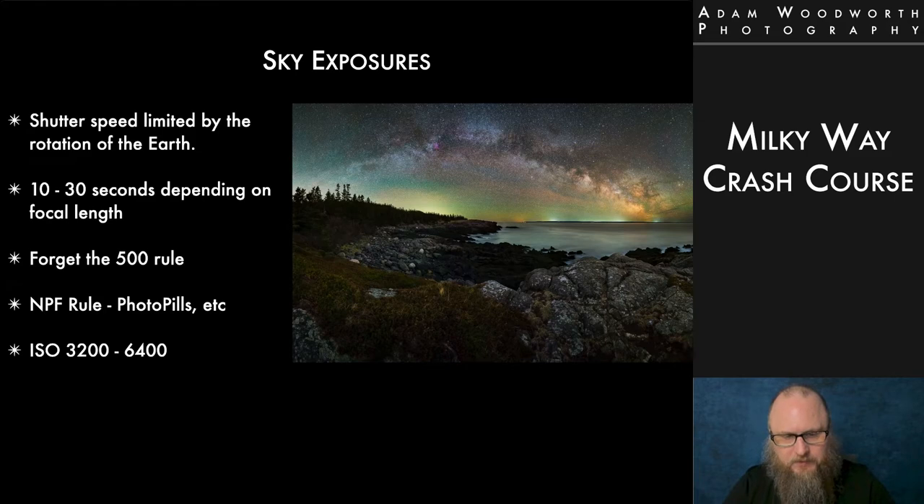There's a much better thing called the NPF rule, which is a formula for calculating shutter speed. It takes into account the focal length, the camera you're using, the actual size of the pixel sites on the sensor, and the rotation speed of the Earth — and it comes up with a shutter speed to get pinpoint stars for that focal length and camera combination. The NPF rule can be found online, but you can also find it in the PhotoPills app in the Spot Stars tool. For ISO, you're usually talking ISO 3200 to 6400.